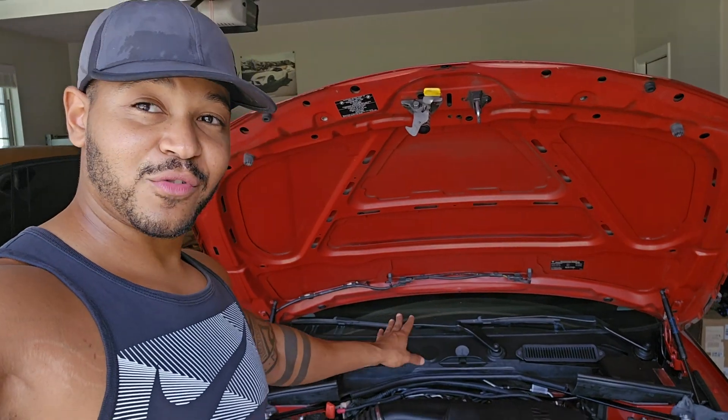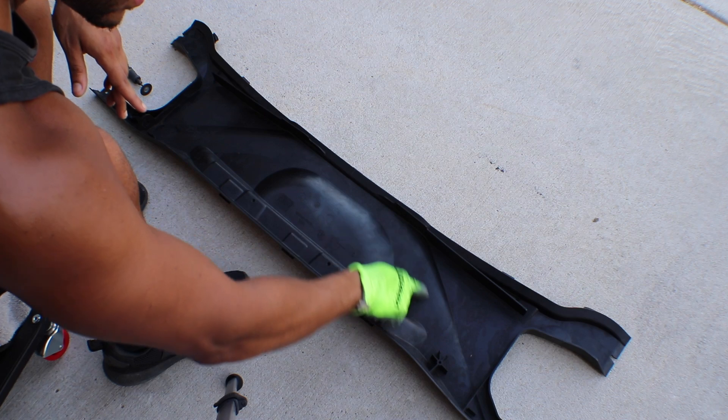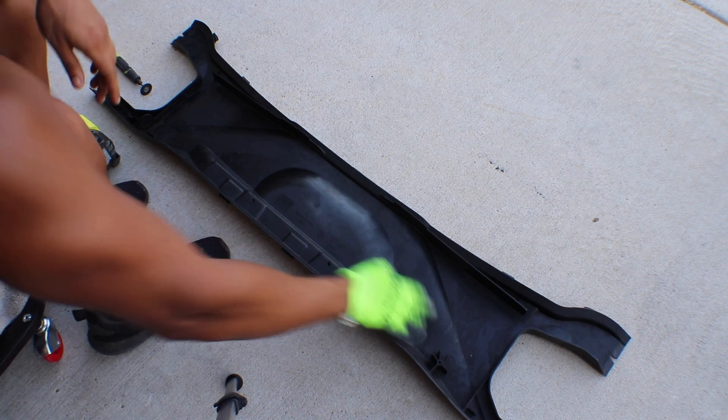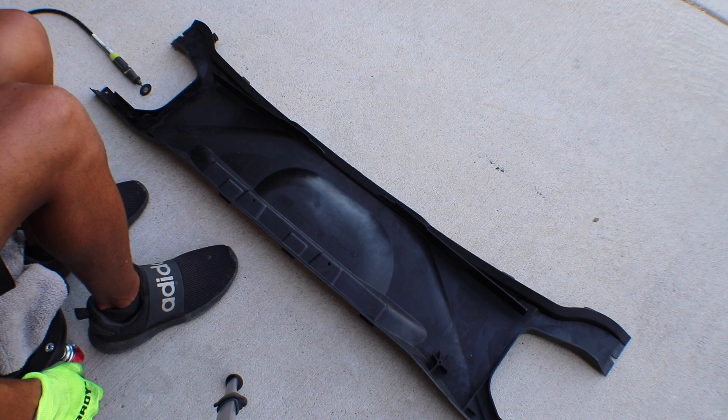I'm going to give you guys a really quick overview so you can see for yourself. You probably can't see it on camera, but we're going to be cutting from here, alongside here, all the way through here and up to put the cowl portion up on the hood. Let's get this going.